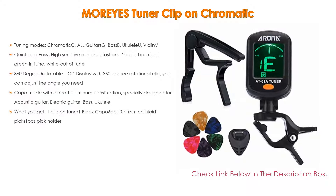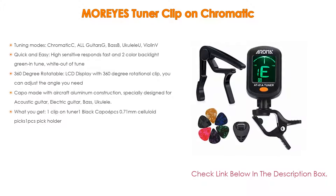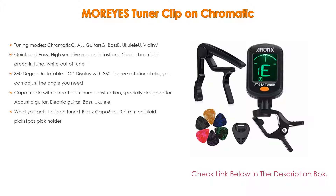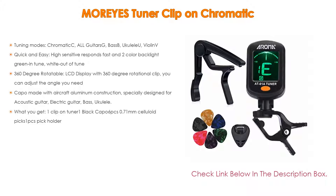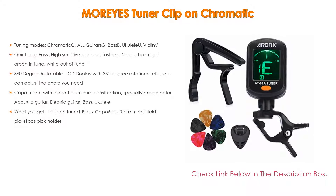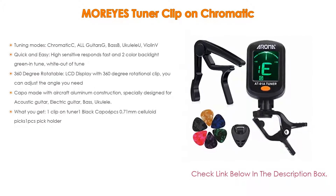The LCD display features 360-degree rotation so you can adjust the angle you need. Moreover, the capo is made with aircraft aluminum construction, specially designed for acoustic guitar, electric guitar, and bass. Ukulele-compatible soft silicone pads safeguard your instrument against scratches, and a spring-loaded clamp makes it easy to adjust with one hand. What you get: one clip-on tuner, one black capo, six 0.71mm celluloid picks, and one pick holder.